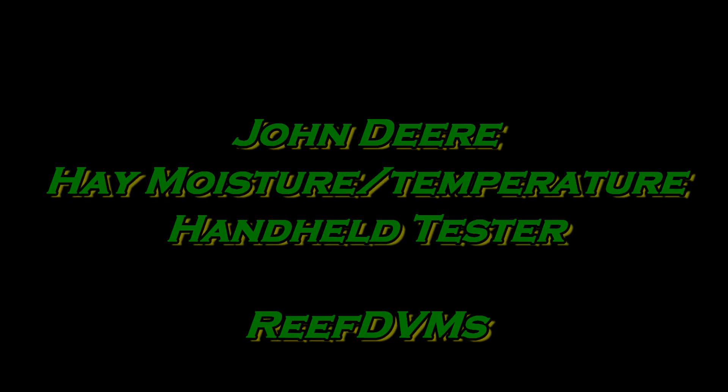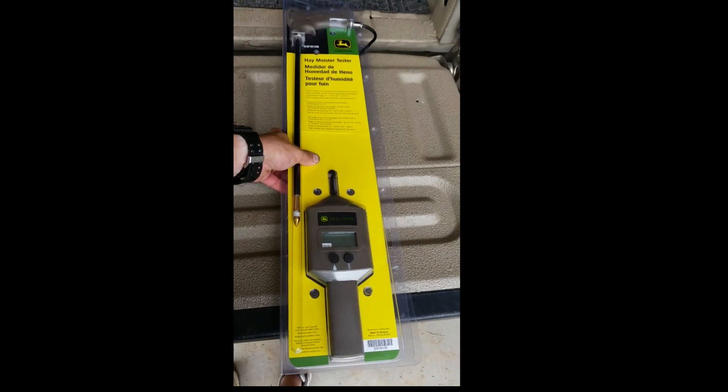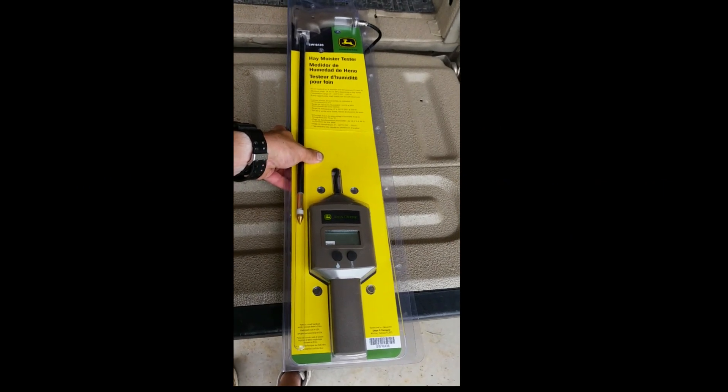Reef DVM is coming at you today with a product review on the John Deere Hay Moisture Temperature Handheld Tester. This is a nice tester because it allows you to figure out where your bales are at in the process of making them, especially if you don't want to put an actual moisture tester on your baler.